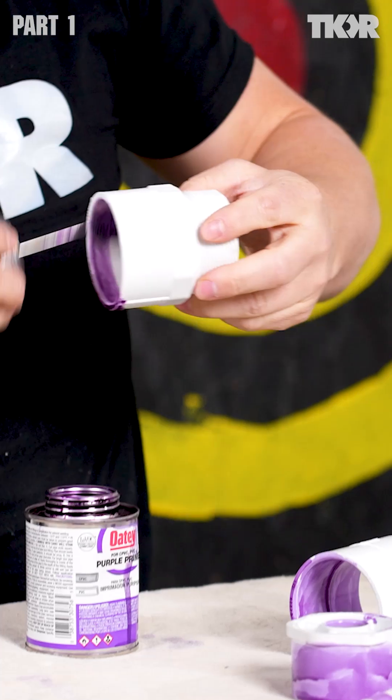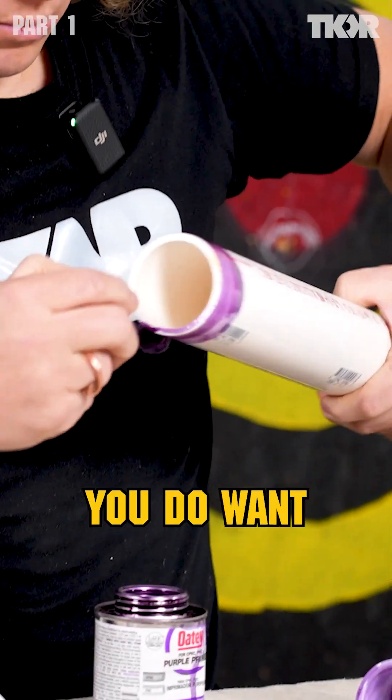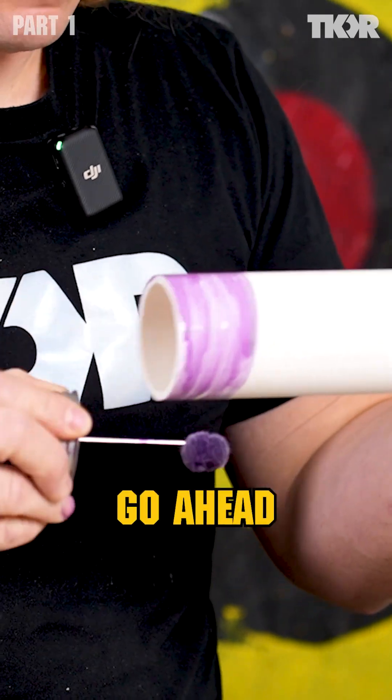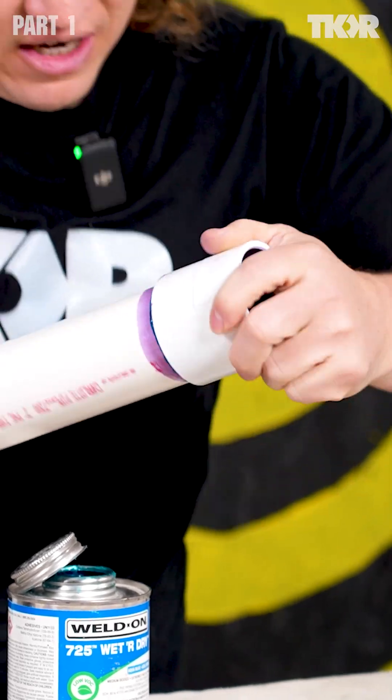Because this is going to hold pressure and there's going to be an actual mini explosion inside the chamber, you do want to make sure that you do a decent job. Go ahead and prime and glue both sides of that connection.